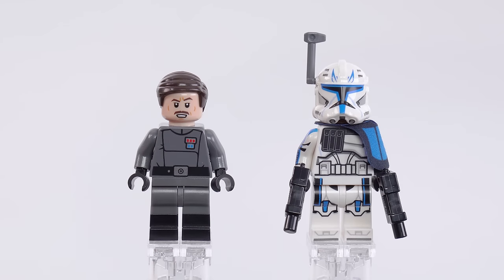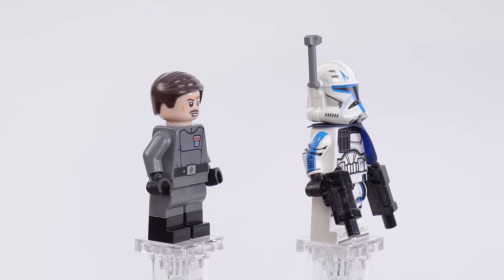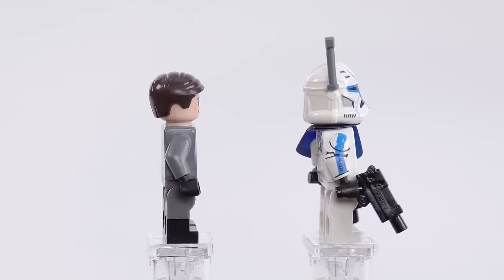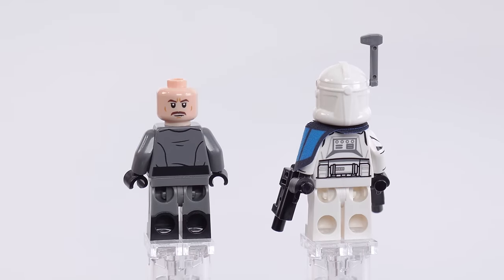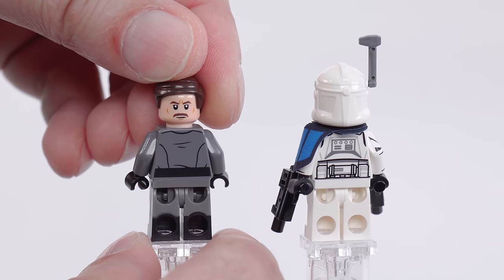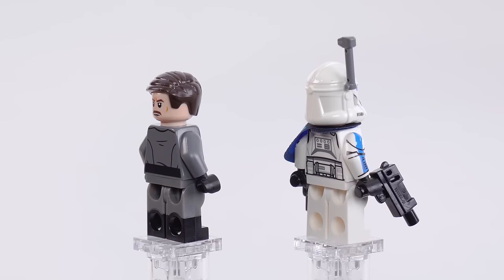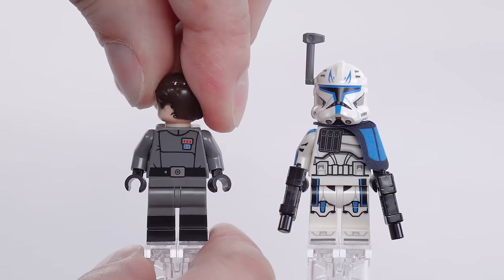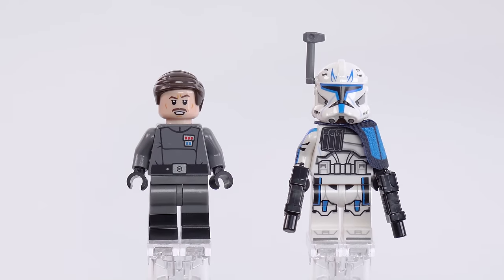This Admiral Yularen figure will probably remain completely exclusive to this set. I think it's a pretty good LEGO-ification of the Clone Wars animated model they had for him. It looks quite good — I'm happy with that. It's got dual-molded legs there as well, which a lot of officers should definitely have. Just generally it's a pretty good-looking figure. Even if it's not super highly desirable, I think it will be pretty collectible.